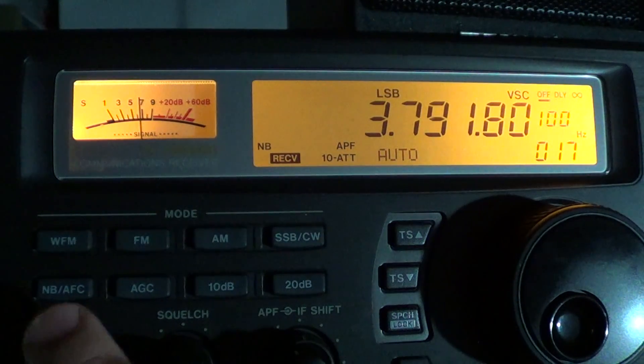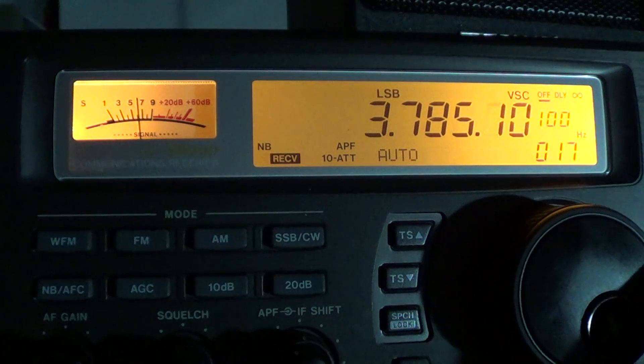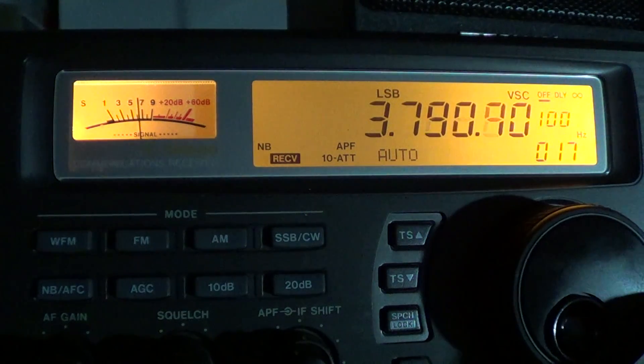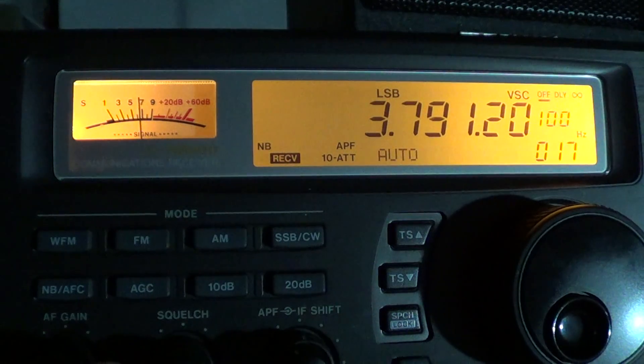One interesting fact about the amateur radio band: if you're trying to listen to long distance stations, between about 3780 up to 3800 kilohertz is pretty much where the DX goes. It's an unofficial spot, but it's that little area where DX can be heard, and stations from far away will often be on this part of the band.